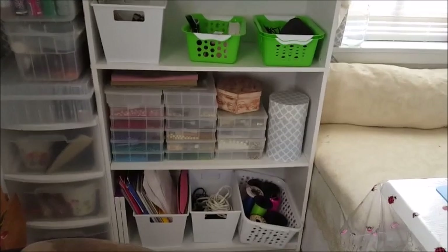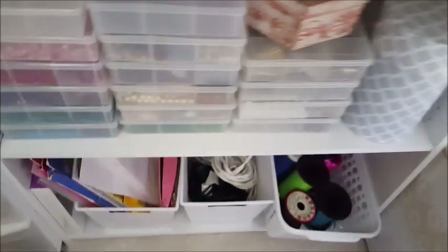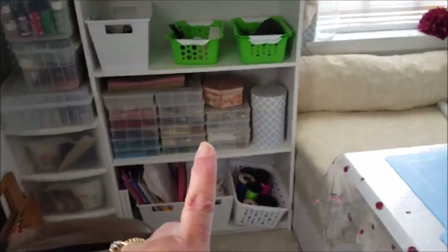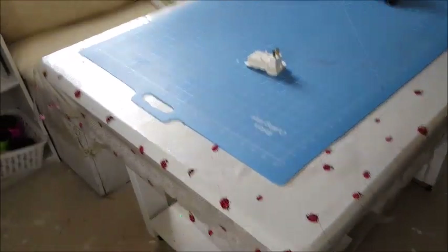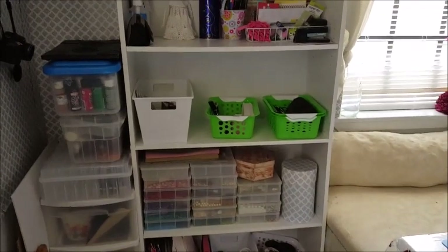I've ordered two more because I've decided that this bottom part, which is separate from the top part, can be built separately. I don't have to add the top part, so I'm going to be using the two bottom parts from these shelves to create a new table. We're taking this out and rebuilding something brand new — we've got our plywood for the tabletop which I'm going to have to sand down and paint.